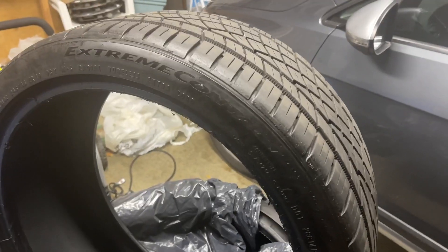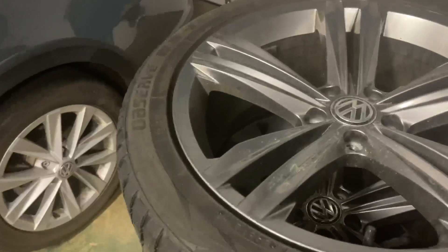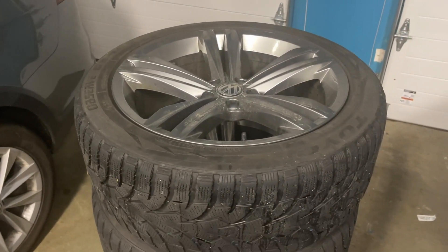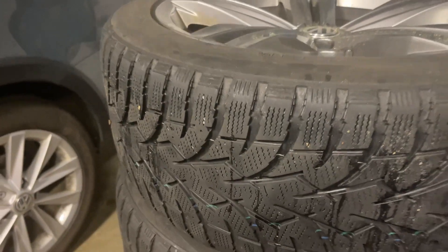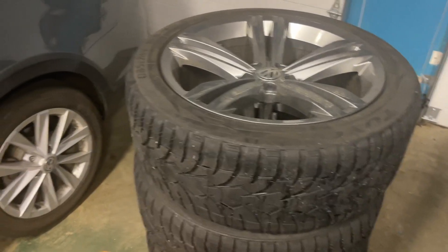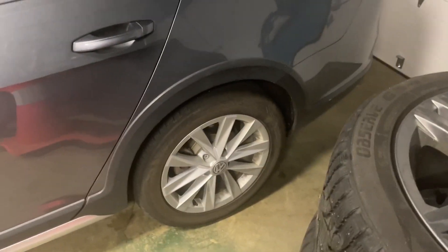Here are the tires I just picked up with the wheels. As you can tell the sidewall is pretty thick because these are off a Tiguan — they were the winter set, so they're 245/45/19 winters. I'm going to have to take these off and sell them because they're winter tires which I don't want, and they're way too big for this car — they won't even fit in the wheel wells.